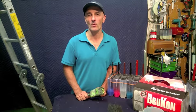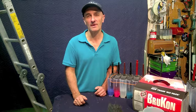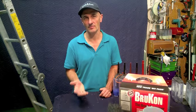These days a lot of us are just throwing away brushes at the end of the job or at the end of the day. But honestly, when you think about how much you're spending on brushes a year, it's crazy. You can clean them for a fraction of the cost of buying new ones.